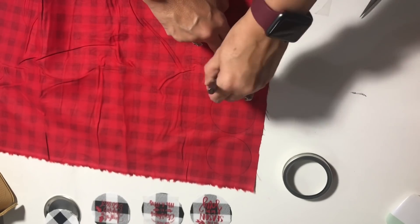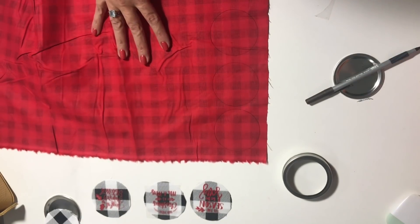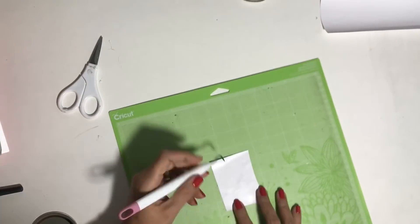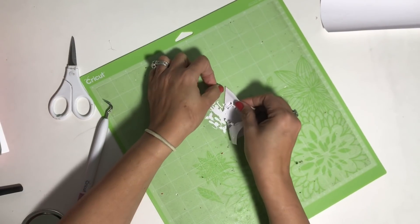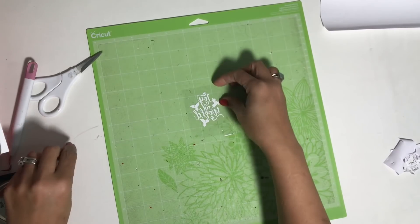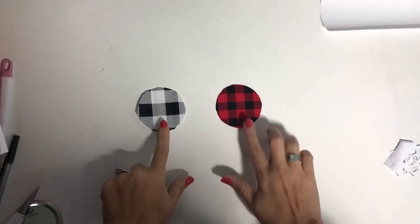Then we get our fabric, draw circles on the opposite side, and cut them to the size of our mason jar lids — the inside part. Now we're going to weed our vinyl. I like cutting the pieces and placing them back on the mat because it's easier to weed that way. Make sure that when you select an SVG, you get something that doesn't have a lot of intricate little pieces, because it's a headache to weed. I got it done, but make sure that if it's something very small you're cutting, let the design be as simple as possible.